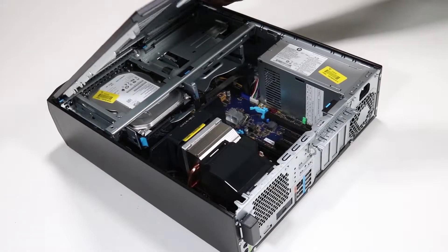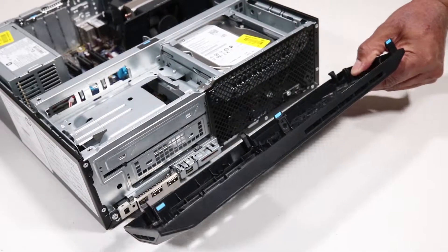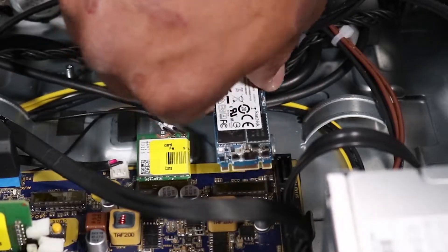Before you begin, remove the access panel, the front bezel, and the M.2 solid-state drive if installed.